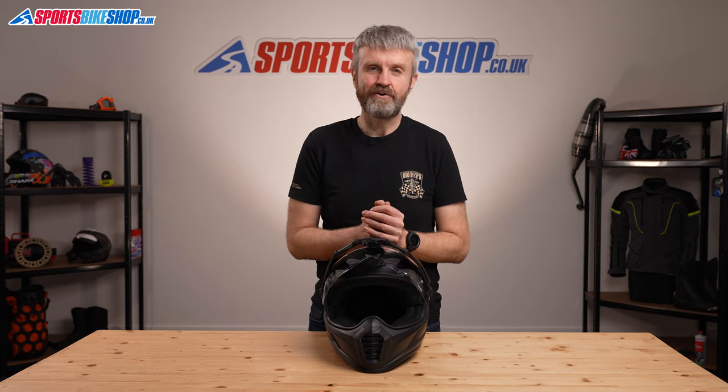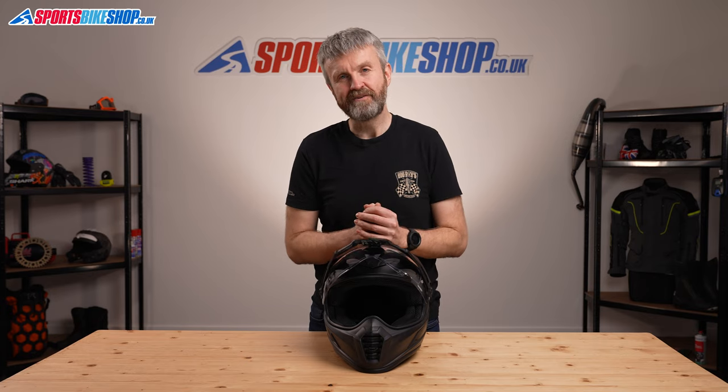I hope that covers all the detail you want about the Klim Krios Pro, but if you have anything to ask or add, please pop a comment below. Thanks for watching.